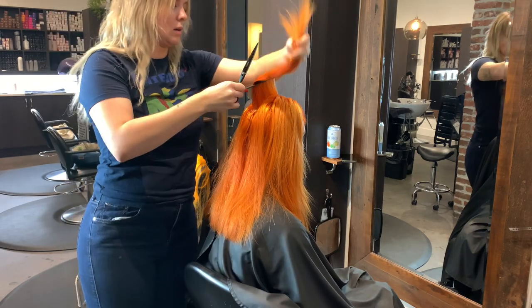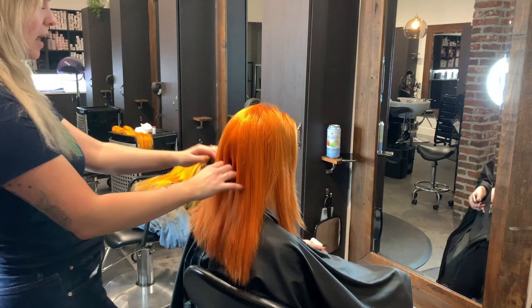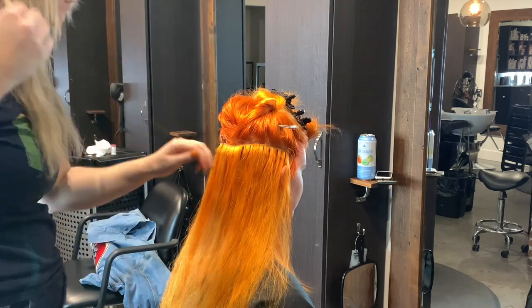Before I actually apply her extensions, I like to thin out her hair because she has a blunt cut. I do this after I've done all my beading so I don't have to cut as much of her hair. Now that it's much more blended and shaggy, we're ready to apply the extensions.